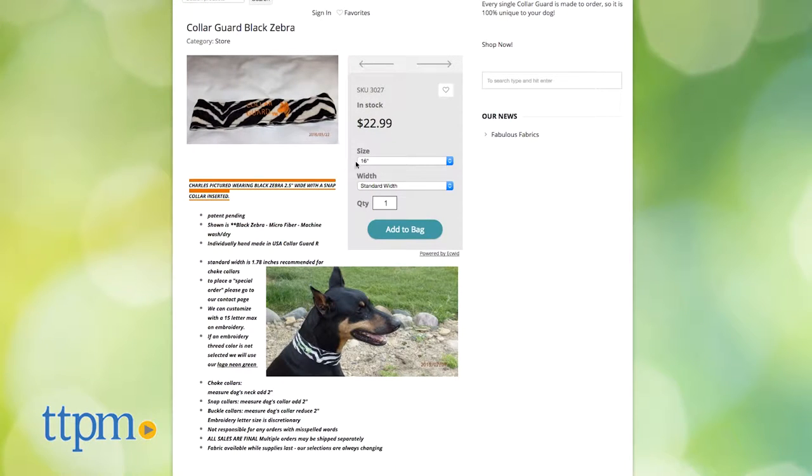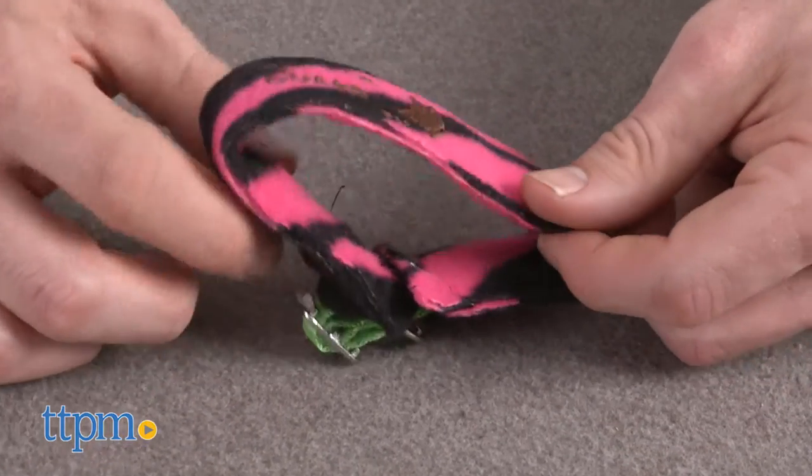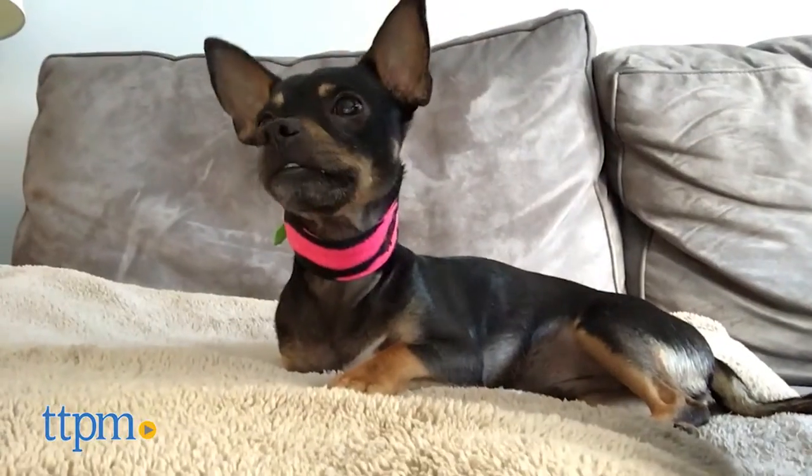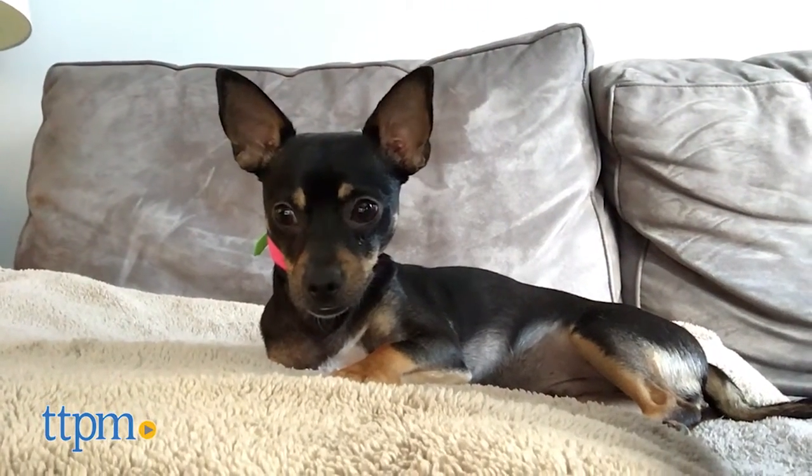I spent a few minutes on the site, and because they're custom made to order, the collar guards come in 13 sizes. There are guidelines if you walk your dog with a choke, snap, or buckle collar. And don't worry, if you aren't a fan of animal prints, there are also various fabric choices, including solid colors.